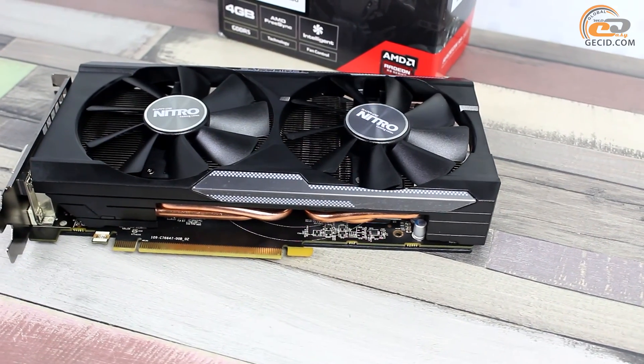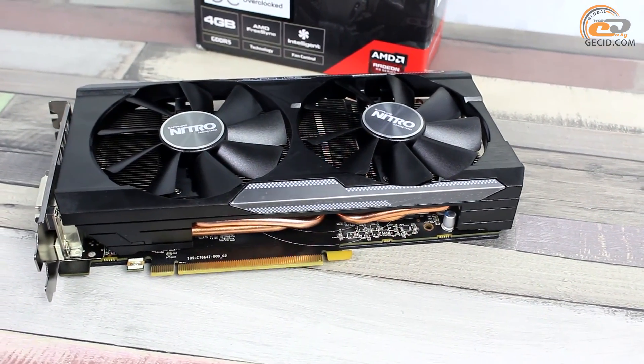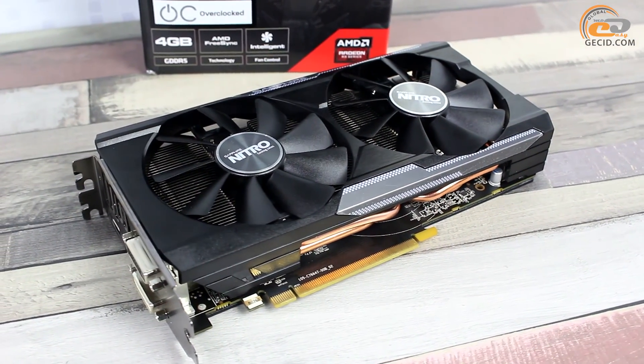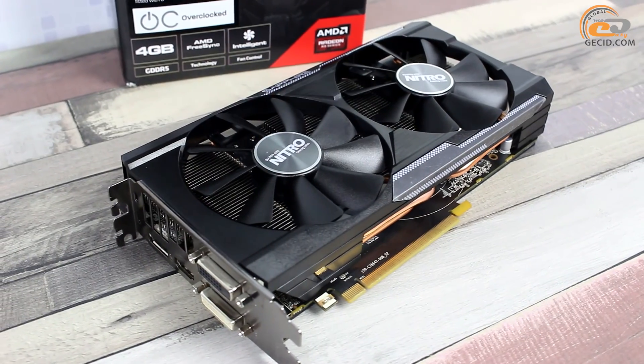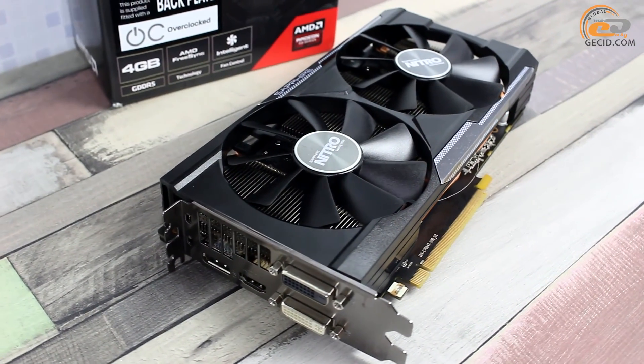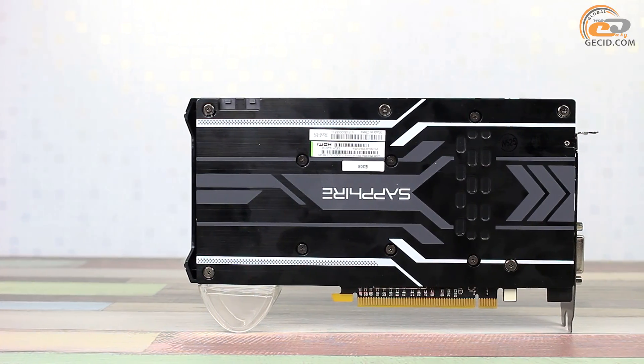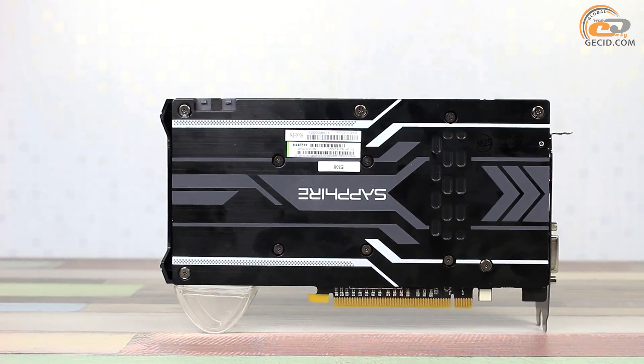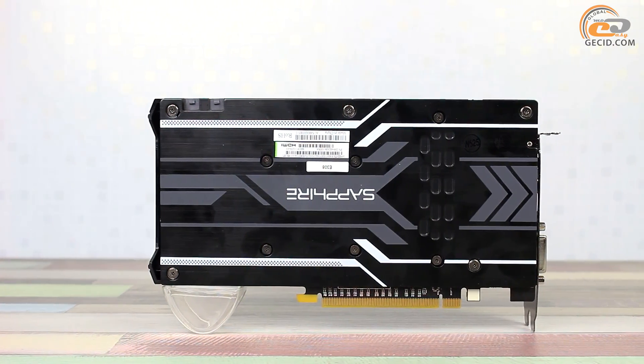The external design of the Sapphire Nitro Radeon R9 380X 4GD5 closely resembles its younger model based on the Radeon R9 380X — they used the same cooling system. You can find more discrepancies on their reverse sides. A reinforcement plate was implemented that also promotes additional heat dissipation.